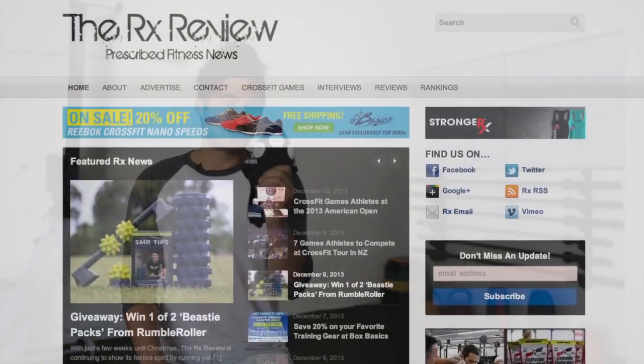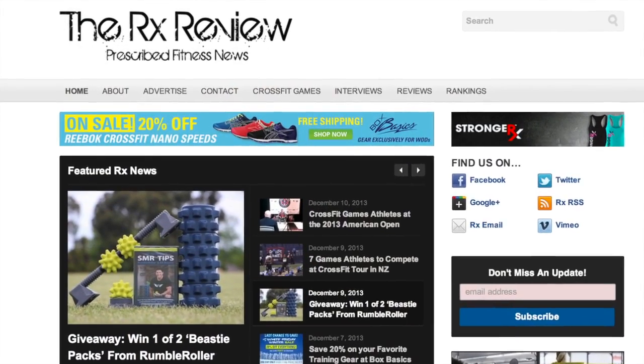You can find out more about the Elevation Training Mask 2.0 in our full text review on our website, therxreview.com.